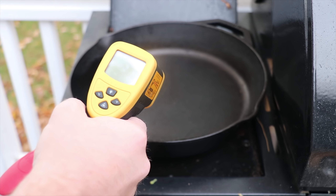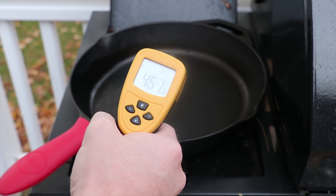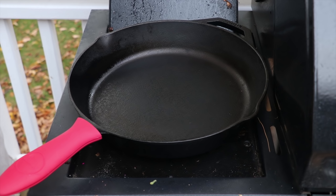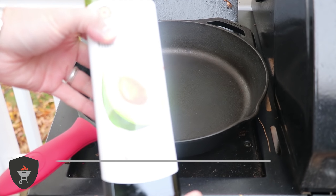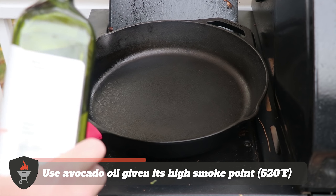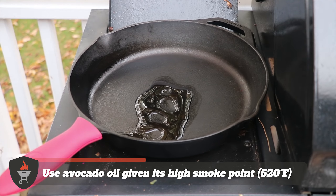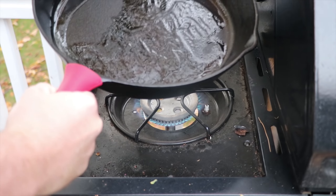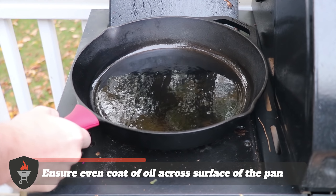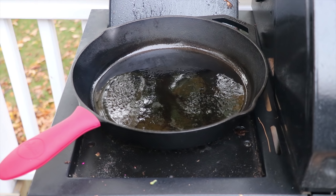We want the surface temperature of the cast iron pan to be over 400 degrees. Our infrared thermometer is reading about 450 right in the middle, so that's perfect. We can go ahead and put our oil on. Here we're just using avocado oil because it has a really high smoke point. We'll put a generous amount of that in the pan and get that oil spread around giving a perfect layer on the bottom of the pan.